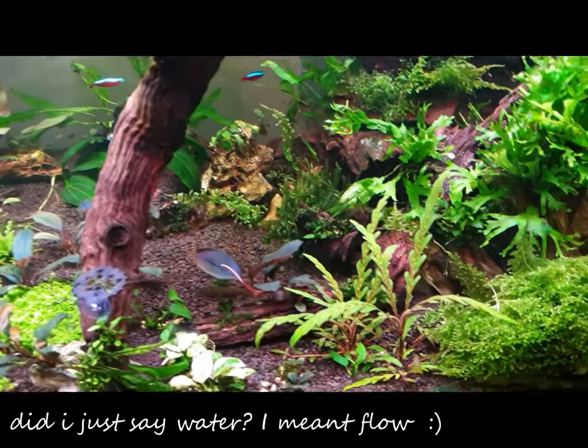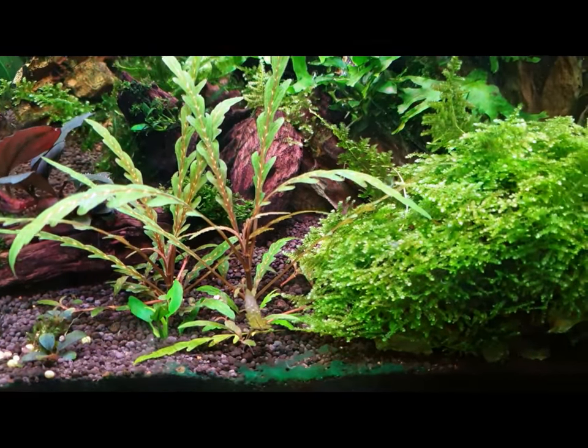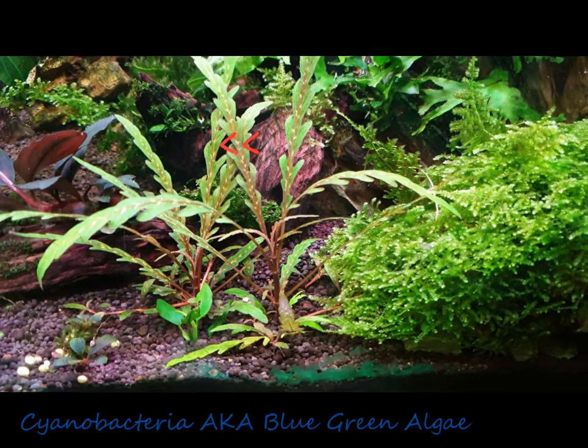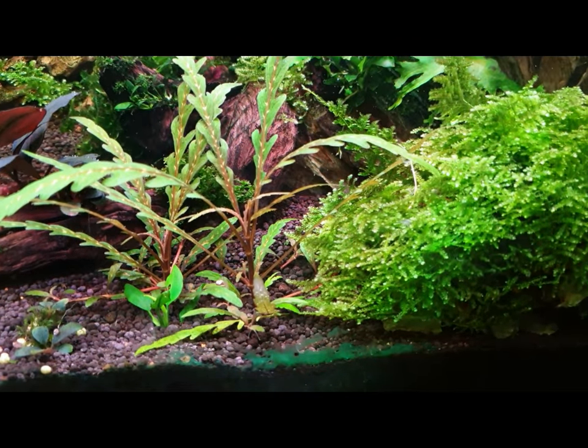And what that algae is, it's called blue-green algae. Now it's not actually an algae — it's a type of bacteria called cyanobacteria.